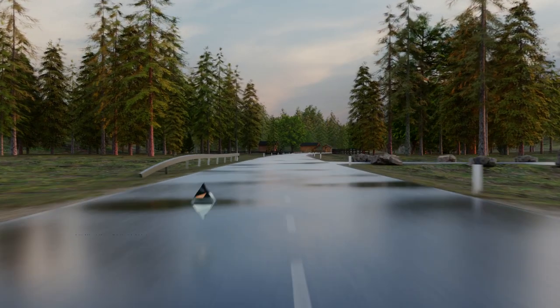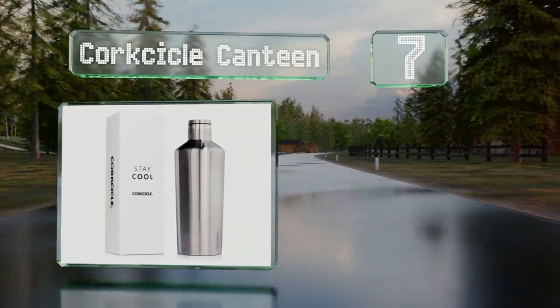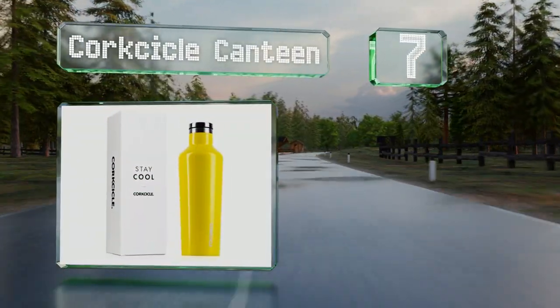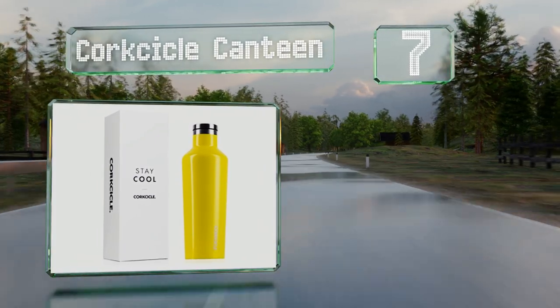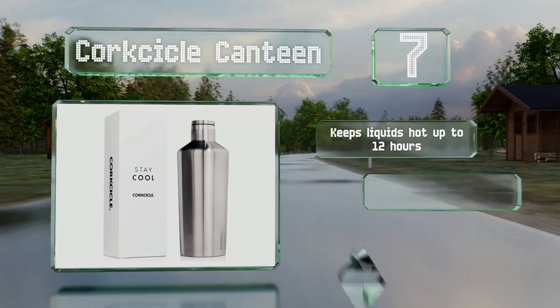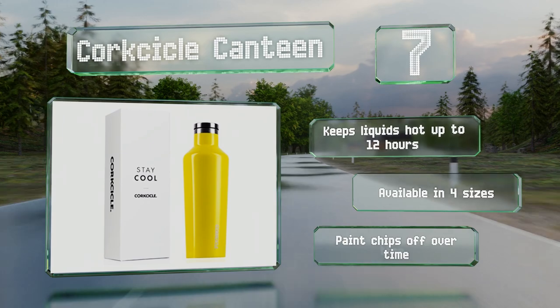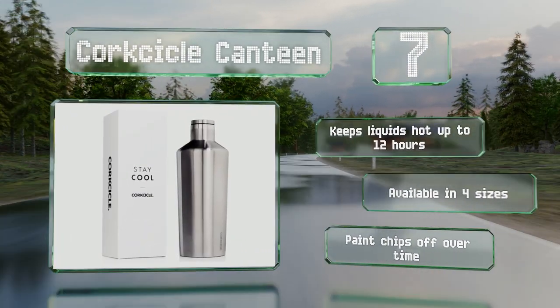At number 7, the Corksicle Canteen is available in a range of colors. Three layers of insulation provide reliable heat or cold retention and prevent condensation, and a wide mouth allows for adding ice cubes. It keeps liquids hot for up to 12 hours and comes in four sizes, but the paint chips off over time.